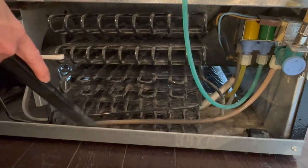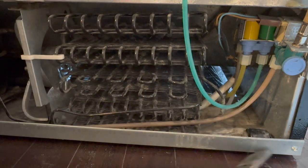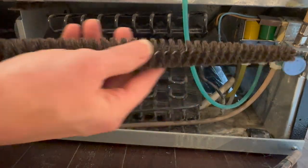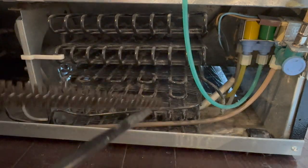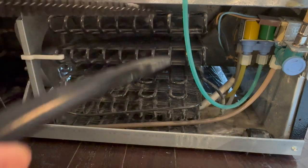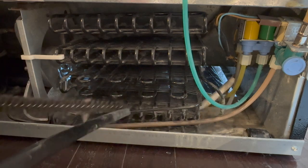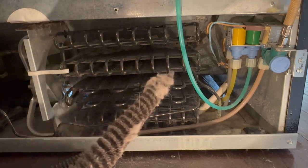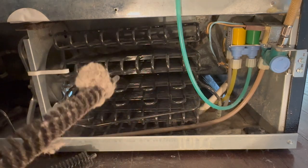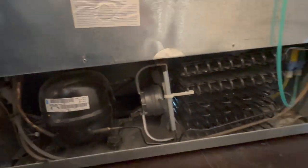First I use the flexible vacuum attachment to vacuum out the floor, and then I'm going to switch to the soft bristle brush made out of goat hair because I want to be really gentle with these coils. I use the bristle brush and the vacuum attachment together to really loosen and stir up all of those dust bunnies. And some of it was so gross, but it was very satisfying too. And now we have the finished look of the whole back — I think it's really clean. I'm very proud of how it turned out.